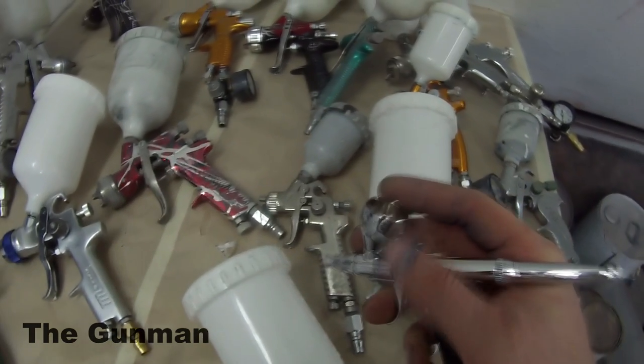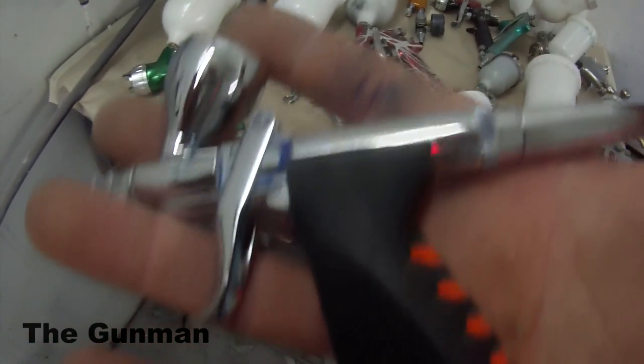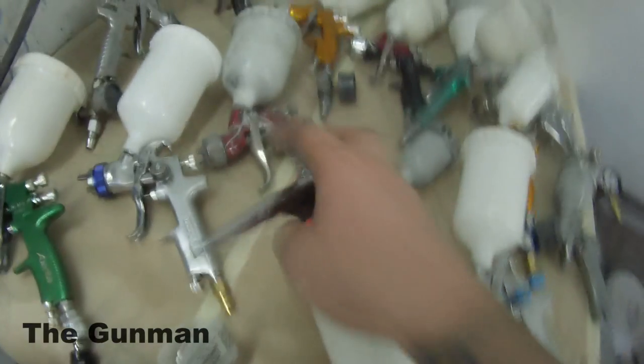There are a couple more specific spray gun reviews and demos at the end here — make sure you check them out if you haven't seen them. Thanks for watching, and this has been another Gunman Production. Goodbye.